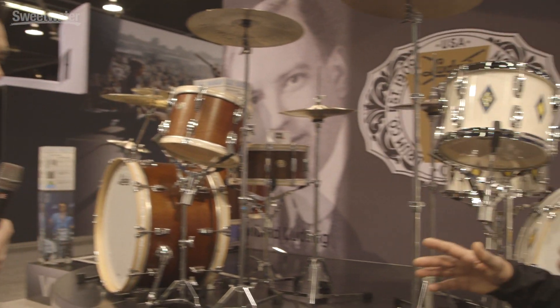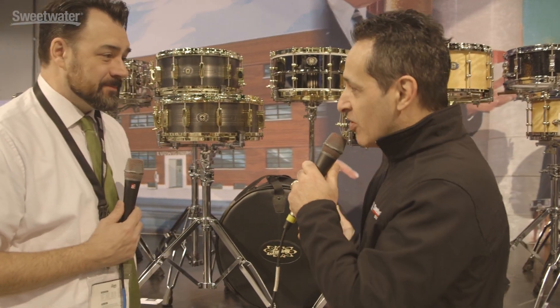There are a lot of new snare drums to check out too, right? Yeah, we went overboard on snare drums, which is fantastic — it's just kind of what we do. We've got them right around the corner. Alright, so now we're at the new snare drum wall. There's some killer looking stuff here.